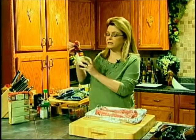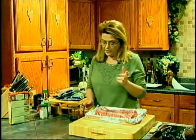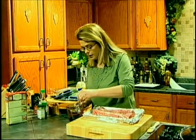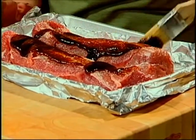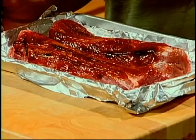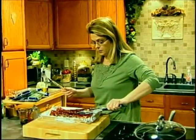Now in my cup I have some hoisin sauce — H-O-I-S-I-N. It will be where you buy the soy sauce and things like that. I've got just maybe about half a cup, and I'm going to add some sesame oil — about a tablespoon or so. It's a very strong flavoring oil, but it's delicious. Mix that up and I'm going to spoon that over top of my tenderloin and brush it. If you don't have a pastry brush, you could just use a spoon.